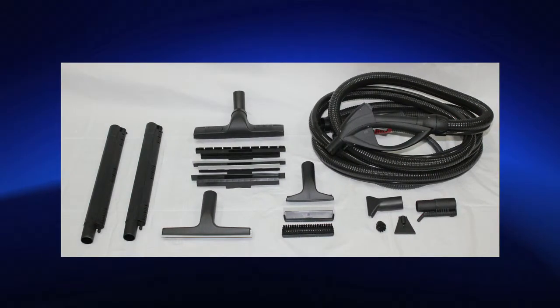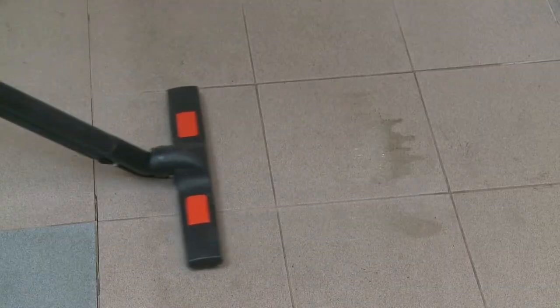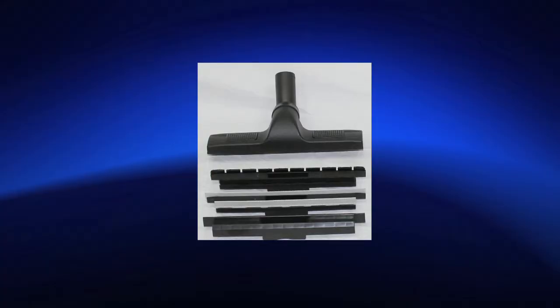Included accessories for the Vapore 2800 Aspira. Vacuum vapor large brush frame for all large surfaces such as floors, walls, and ceilings, with squeegee inserts for floors, carpet inserts for carpets and rugs, and nylon insert for scrubbing.